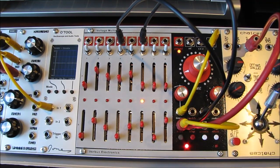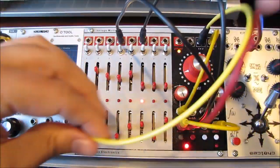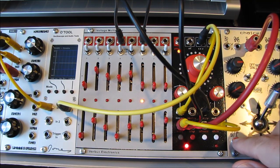Make sure the Analog knob is fully counterclockwise. Finally, take the output from CV-A and plug it into the modulation destination. In this case it's just going to open up a VCA and let through a simple wave. And now we're ready to go.